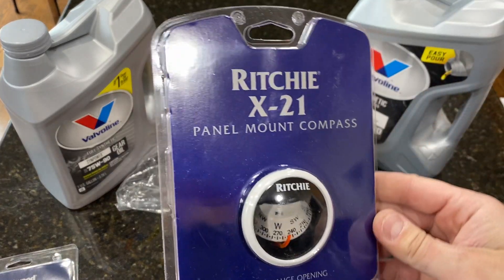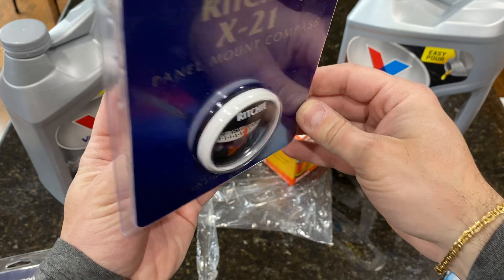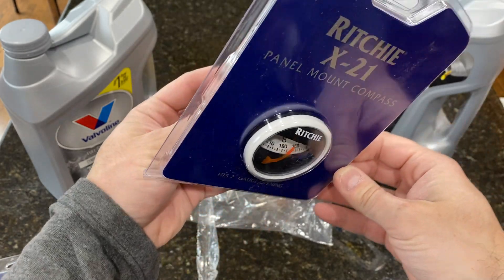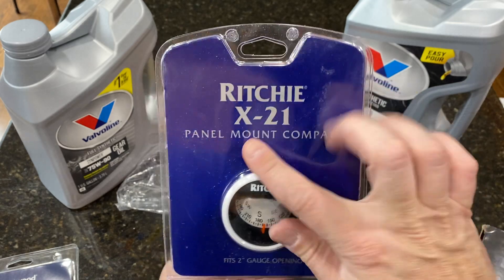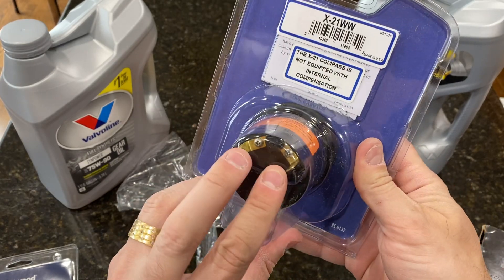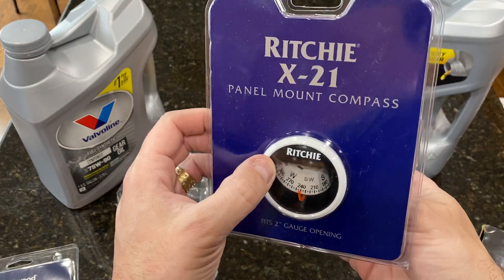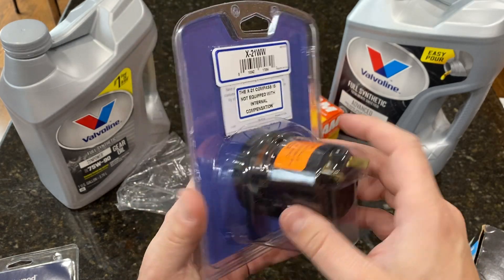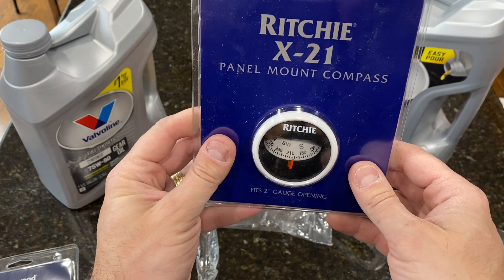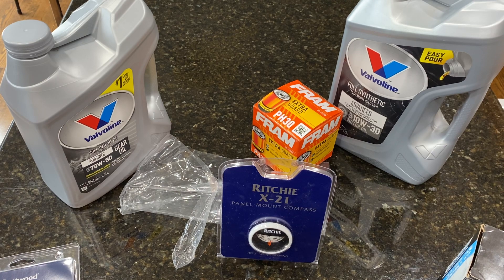The bonus item is this compass — it's the leading brand on the market. It works from any direction; no matter which way you look at it, it's always pointing north. Even if the boat is shaking a lot, you can see how it stays stable. There's a terminal on here, but I found that's only for the LED light that illuminates the compass at night — it doesn't need power to find north. Alright, that's it. Thank you for watching, do your maintenance, keep the boat up, and have fun this summer!